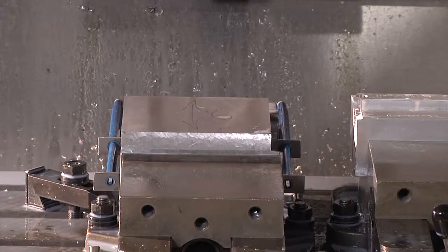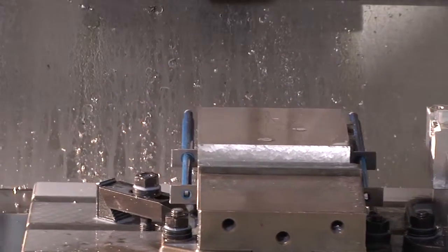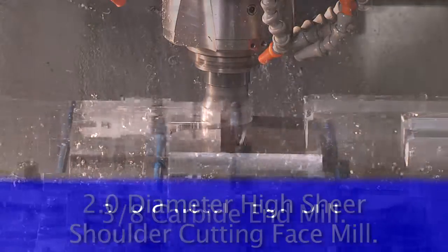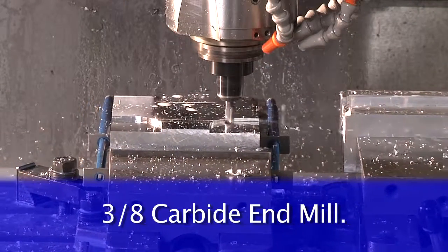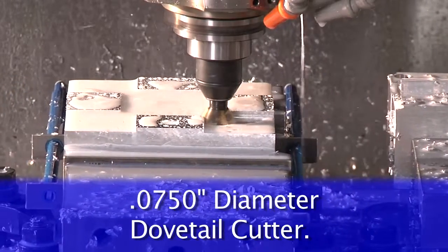This particular block is 6 inches by 6 inches, and for the prep we will use the same three tools as we would to prep the standard Technogrip dovetail: a 2-inch diameter high-shear shoulder cutting face mill, a 3/8-inch carbide end mill, and a 0.750-inch diameter inserted 60-degree dovetail cutter.